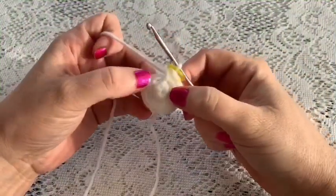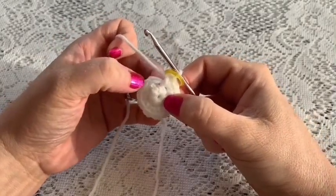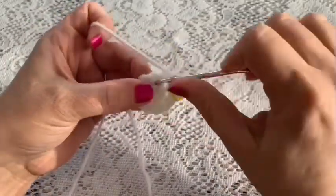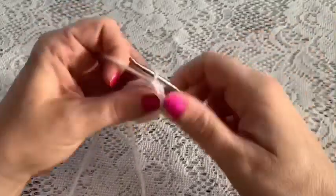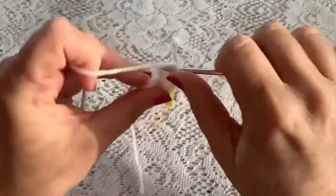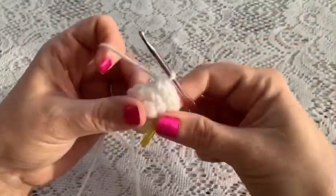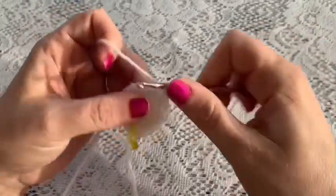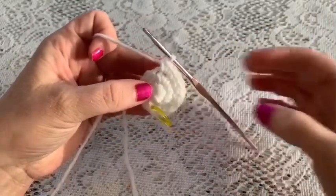For round three you'll do a repeating sequence of one single crochet followed by one increase. Here's one single crochet, then one increase, and you'll repeat that all the way around — one single crochet, one increase — and continue to repeat until you reach the end of the round, at which point you should have 18 stitches.